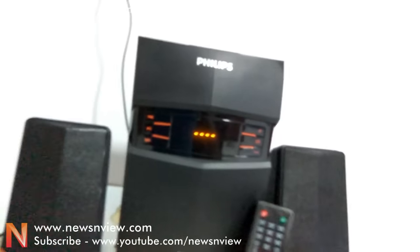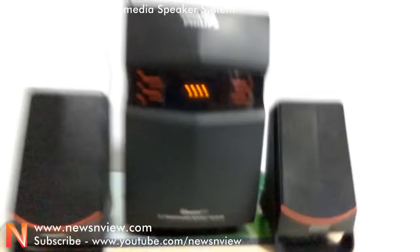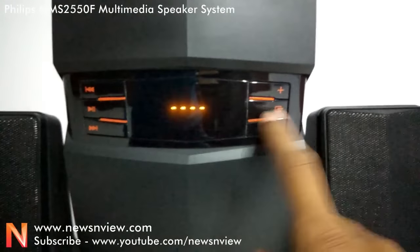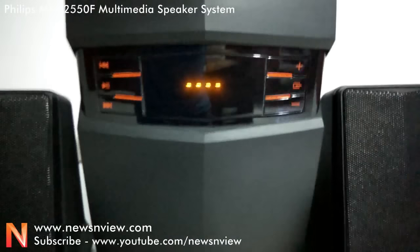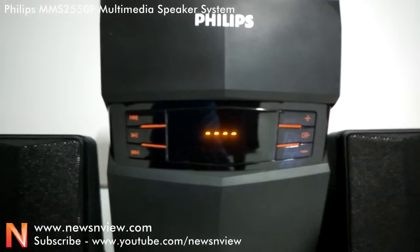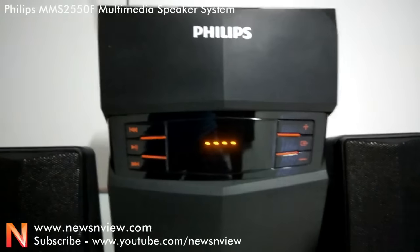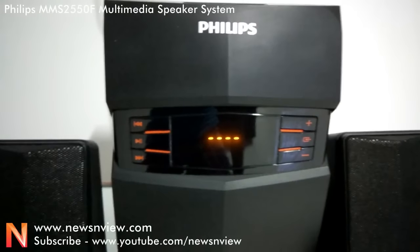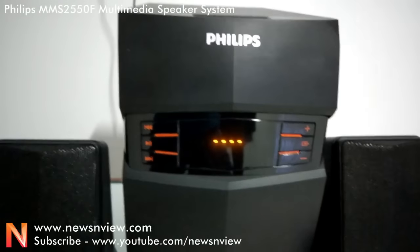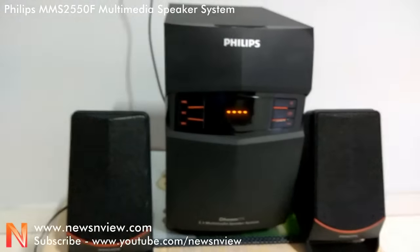Now let's look at the speaker system's other facilities. You can see some buttons here — the middle button is the source button. You can change the source of the speaker system: you can play songs from a pen drive, play FM radio stations, or attach an auxiliary input to connect to an AV system like a television or set-top box to take audio input.